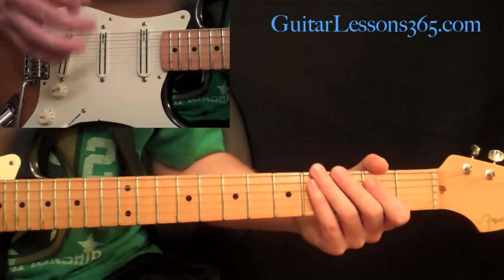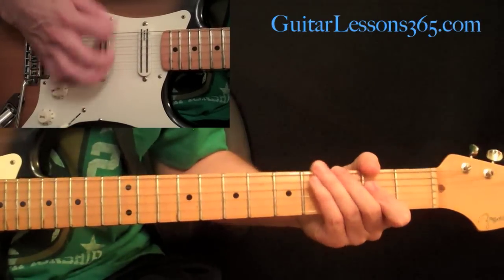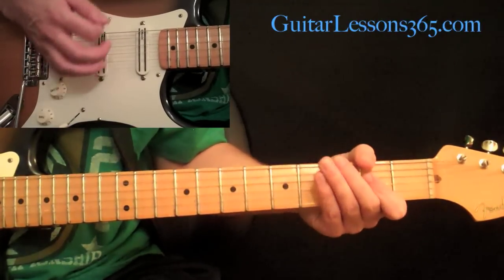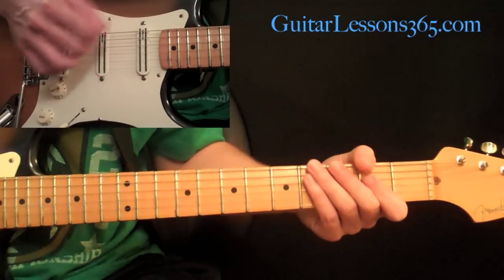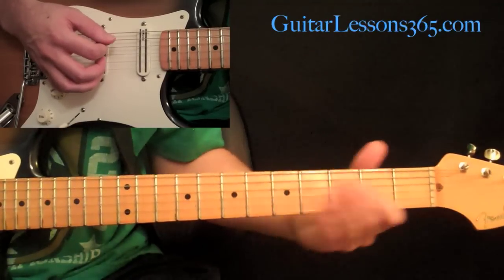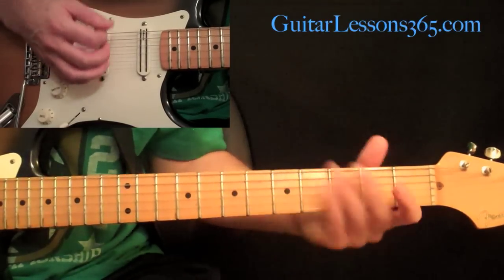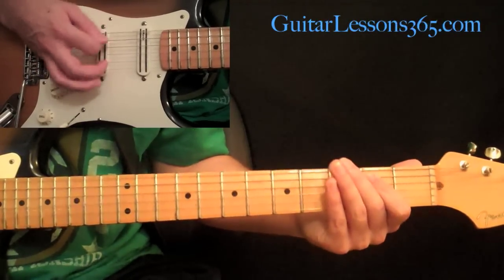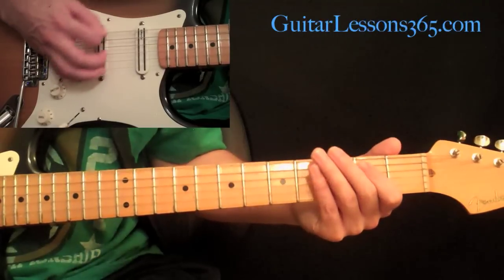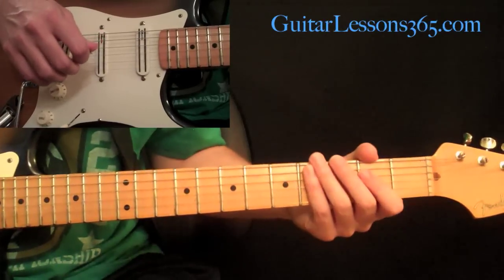Now the second half of the verse, we start doing some palm muting and a driving rhythm. Everything is the same so far, and then you palm mute that open fifth string with down strokes, then on the second one you're muting the low E string. Repeat that, and then it ends with three hits on the bottom low E string. That's the whole verse rhythm.